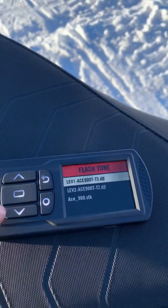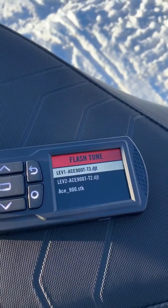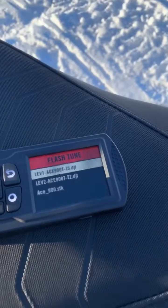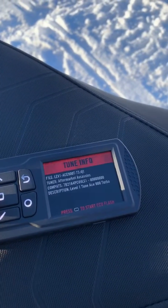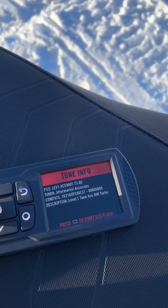We've got Flash Tune and we can hit that. We've got our different level tunes on here — you've got your stock tune. You can always go back to it. Whatever tunes you purchase from us will be on this device. We'll select our tune — I'm going to go with Level One — and hit Yes.